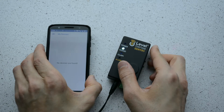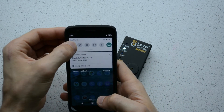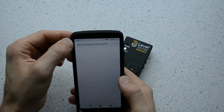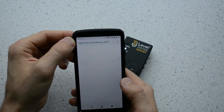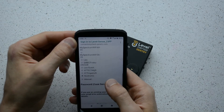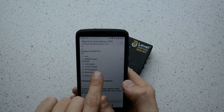With the Sentry still blinking white, grab a computer or cell phone and ensure the device's Wi-Fi is on. Find the network SSID called Level-Sense and connect to the network. You may see a pop-up that says Connected No Internet — that's normal. Find your 2.4 GHz home Wi-Fi network and select it.